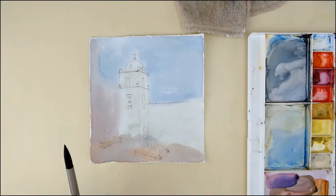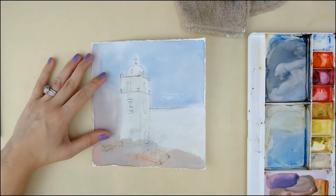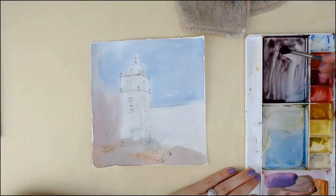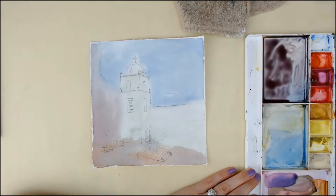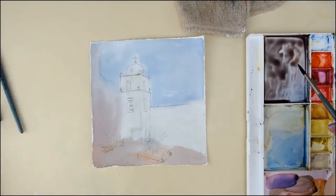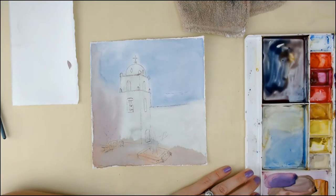Hey everyone, welcome to my channel. This is Stephanie, and today I'm working on something that I completely forgot about. I was searching in my drawers for a piece of watercolor paper and I found this Arches cold press paper.